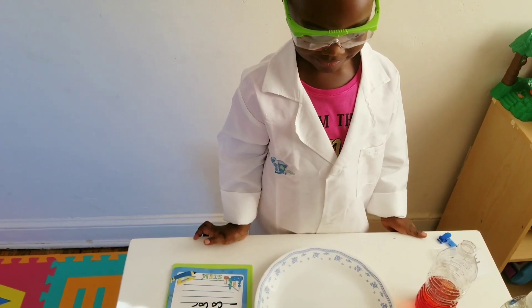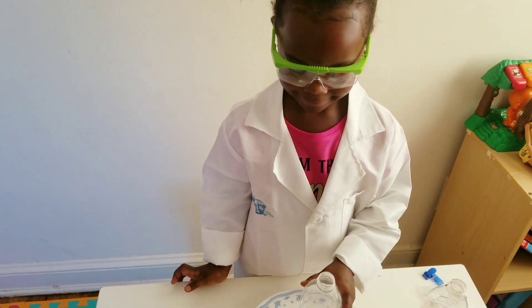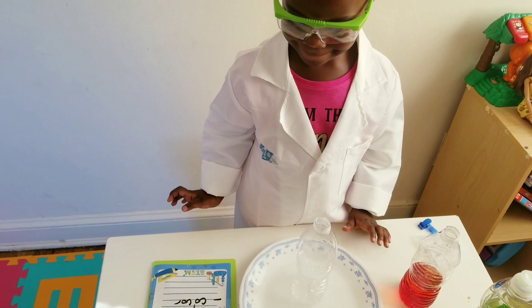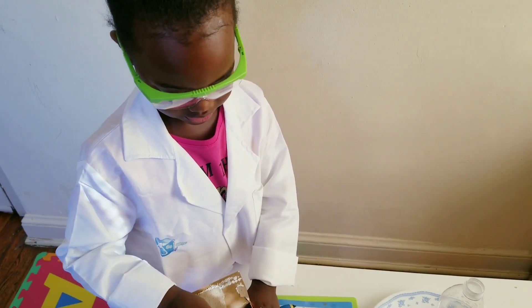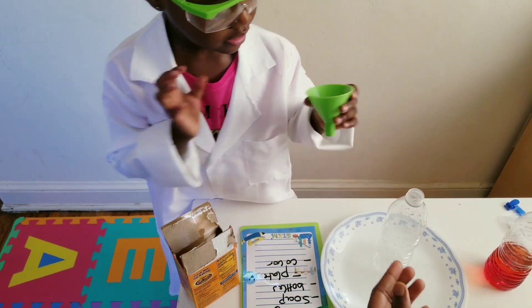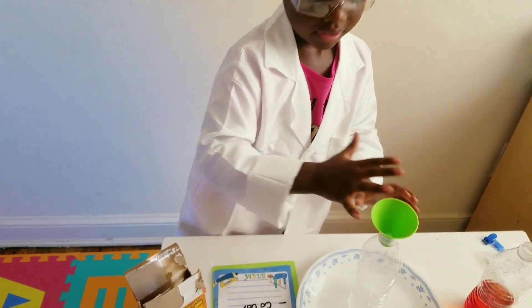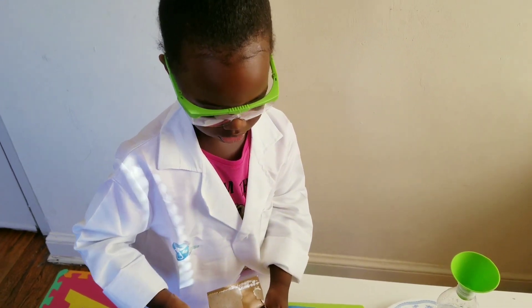All right, so let's take another bottle. Can you take another bottle? Now we need to put the baking soda — yes, we need three baking soda. All right, can you take the funnel and put it there? We don't want to make a mess. Put it in. Good job, all right.